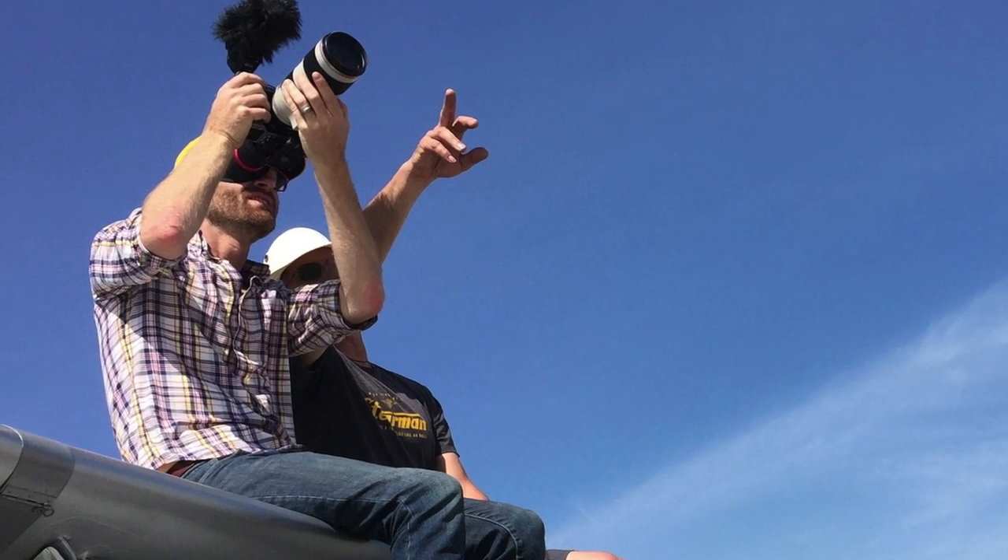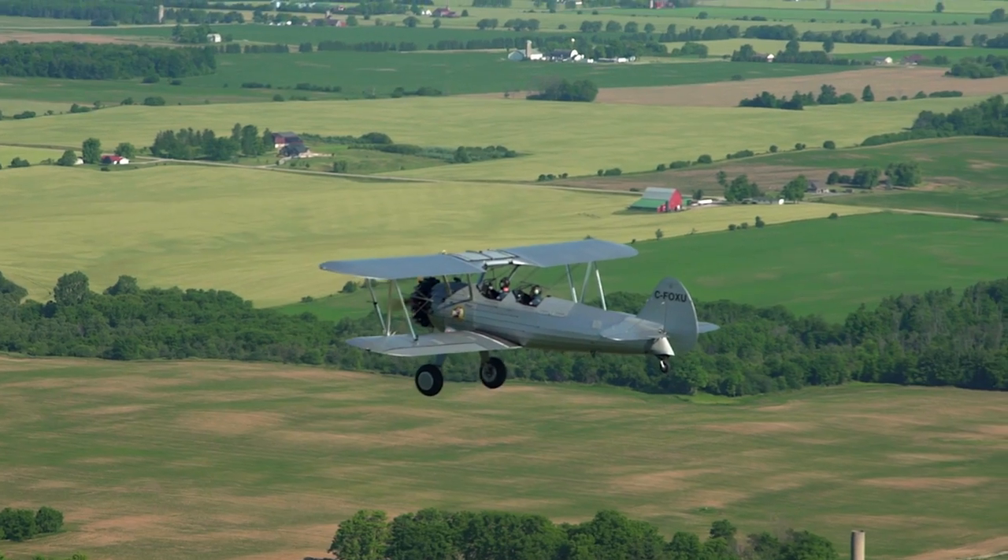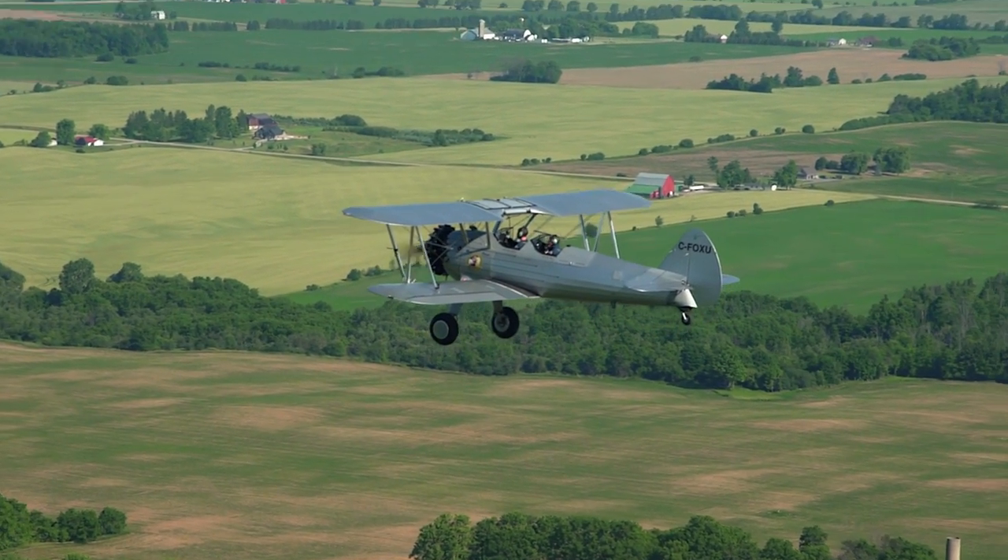We had a support chase plane flown by Brian to bring my cinematographer Brock along to cover the adventure. He doesn't love flying, but I really appreciate him coming along for these things. The chase plane was going to follow us wherever we went, because it was up to me to get us there without getting lost.